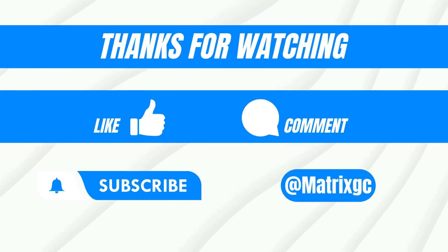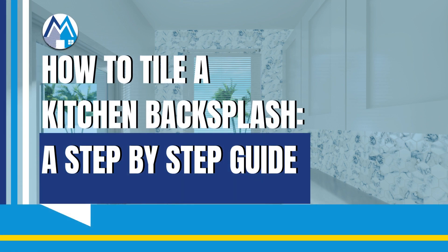Don't forget to like this video, subscribe to our channel, and hit the notification bell to stay updated with our latest videos. Thanks for watching, and we'll see you in the next video.